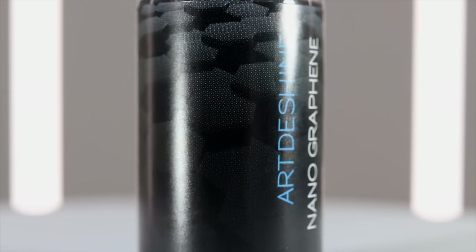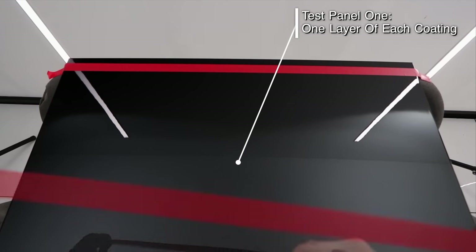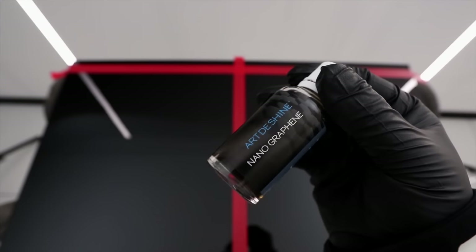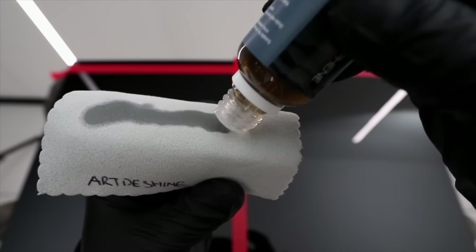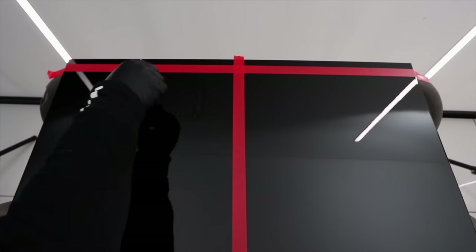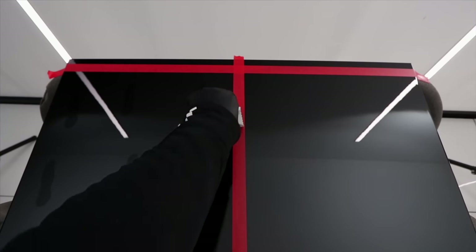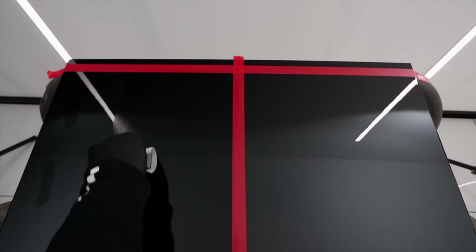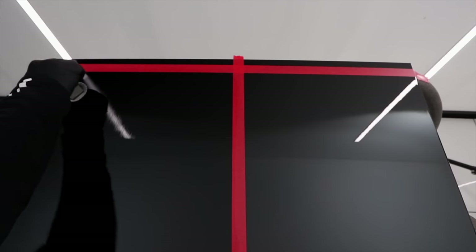I'm applying the Arthur Shine graphene coating to a couple of test panels - the first being a single layer of each coating, and the second being two layers of each coating. I'll discuss the user experience to start with. It has to be said that there are zero instructions in the box or on Arthur Shine's own website, which is disappointing. I'm not new to graphene coatings and I've had over a decade's experience applying ceramic coatings, so I wasn't two-phased.